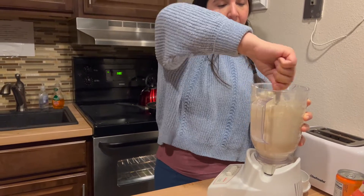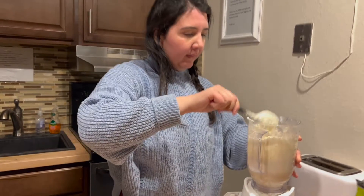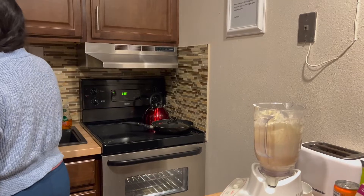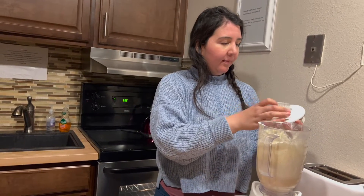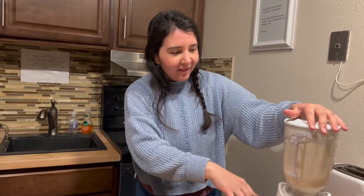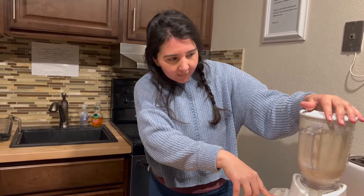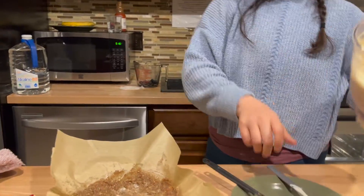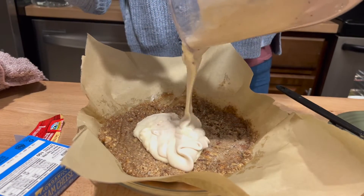So the filling is blended - the cream cheese, monk fruit sugar, and sour cream are combined. We're also going to add a few blueberries right into the batter because she's a berry person and loves them. Now we're going to put it all together - pour the filling over the pecan base. It looks amazing already.